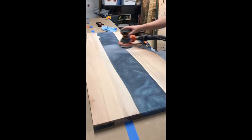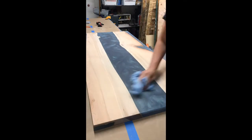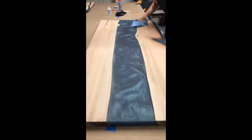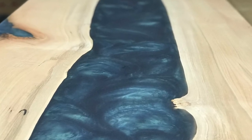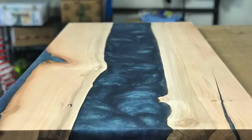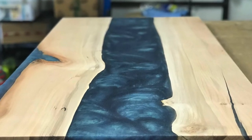I sand with 100, 120, 150, 180, 220, and 320. On the back I sand up to 150. When sanding epoxy you want to make sure not to have any noticeable pinwheel spiral scratches as you go up in grit. If you leave them they will become more noticeable as you finish.